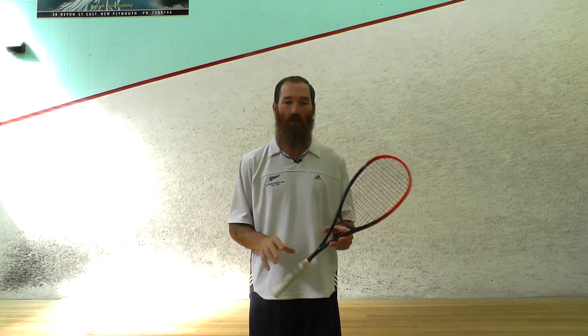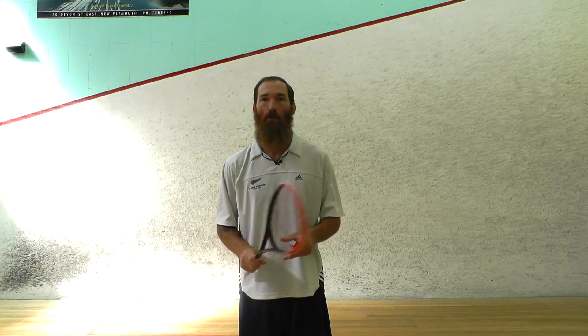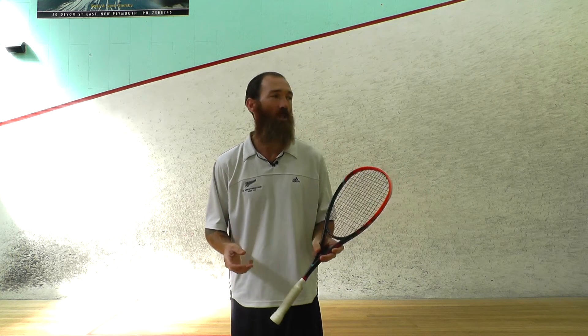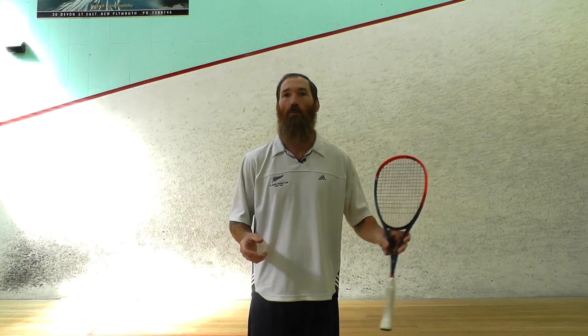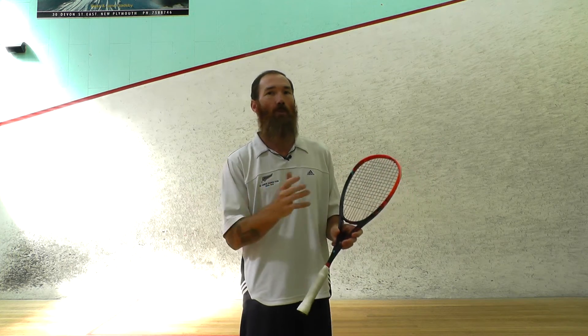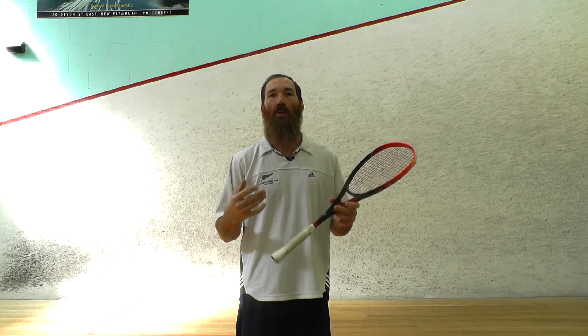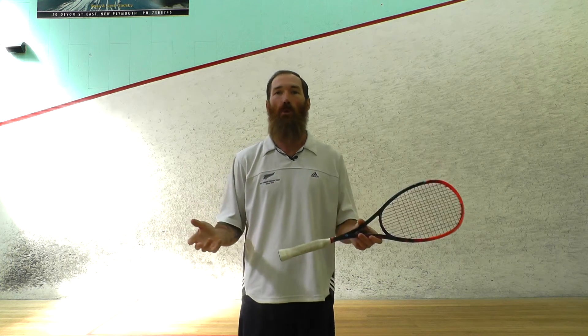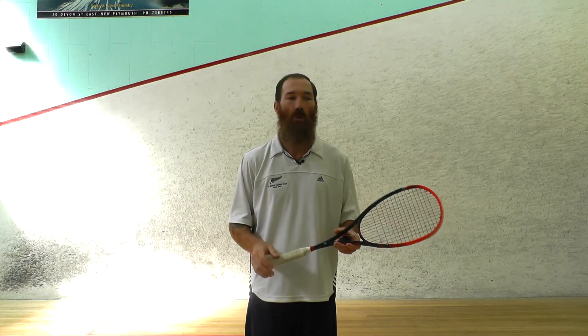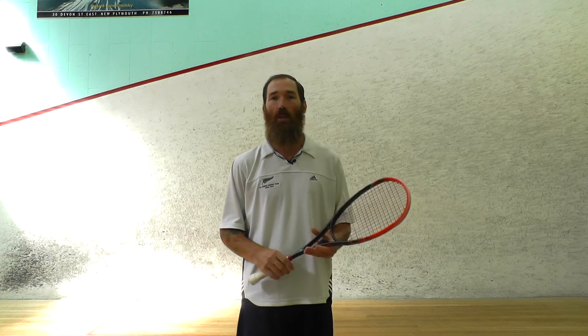That's the first thing. Next, you just want to push the ball in. We don't want to add too much cut to begin with, and sometimes in a game situation you don't actually need to put any cut on the ball. All you need to do is push the ball in because you've done a really nice drive down the wall, or they've hit a really loose ball and all you need to do is just push them forward to work them.